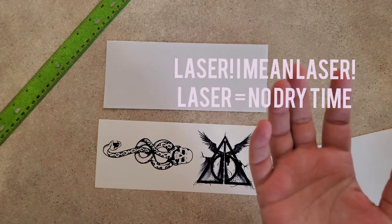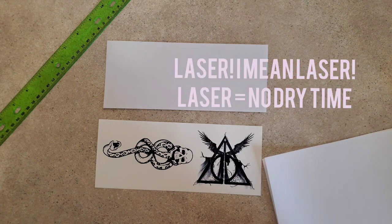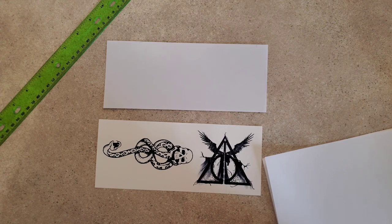If you have a laser printer, you don't have to let it dry — it's already dry when it comes out. That's one of the benefits of having a laser printer. But I have the inkjet, so I have to wait.